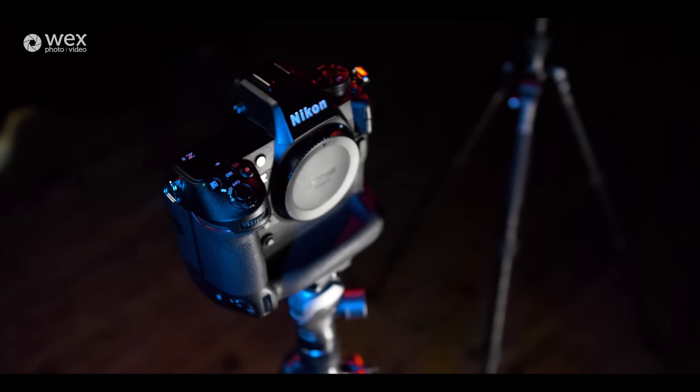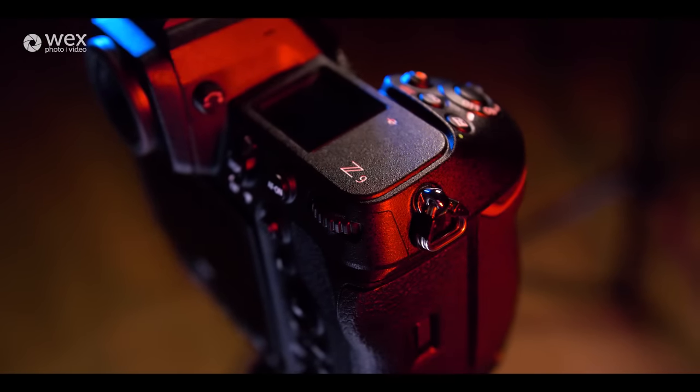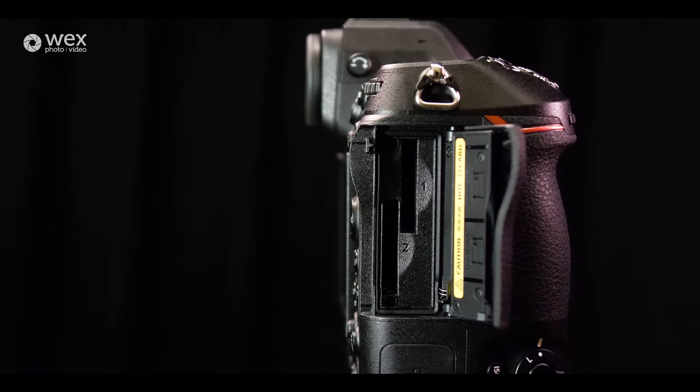The buffer on this means you can shoot at a continuous frame rate of 20 frames per second with autofocus and auto exposure, and they reckon it's a thousand plus full resolution shots before your buffer fills up — as long as you're using a good enough card. On the side here we have a locking door and underneath you will see two CF Express Type B card slots.